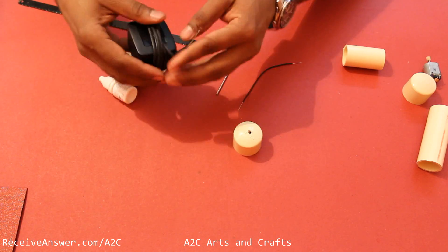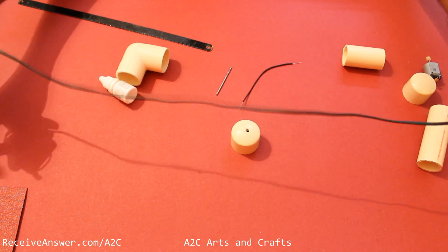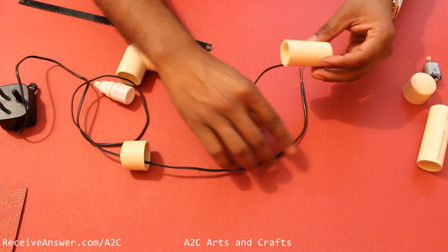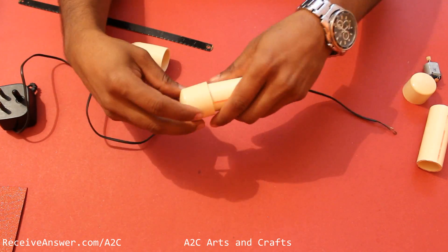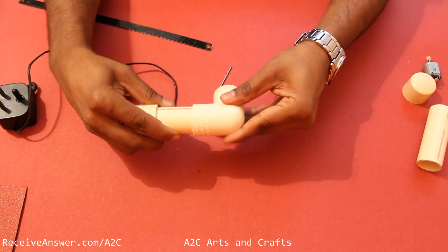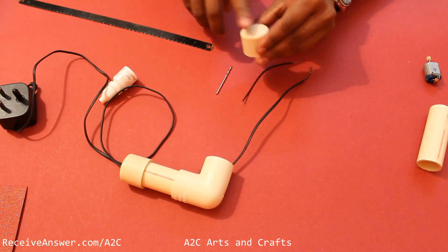Make a hole on the cap and pass the charger wire through it. Now pass it through the 2 inch length PVC pipe. Now pass it through the elbow. Press all 3 connectors so that they are connected well.